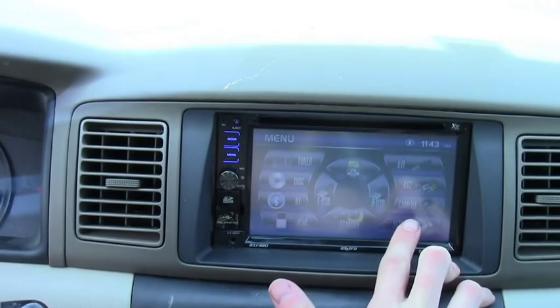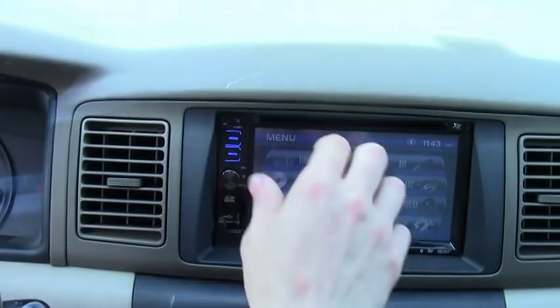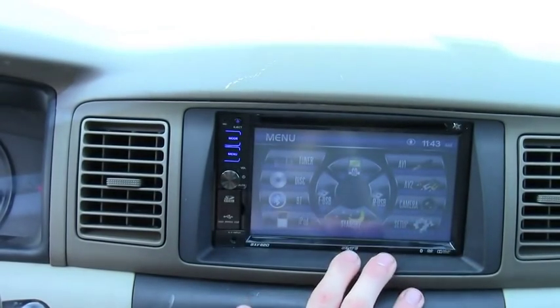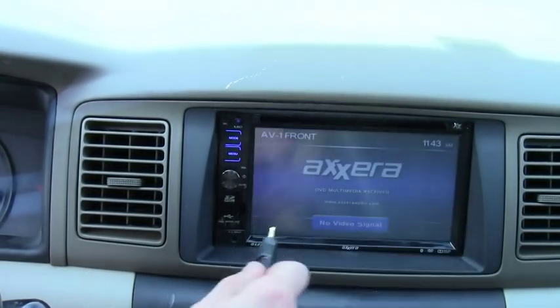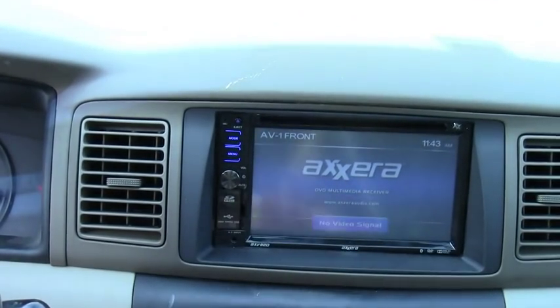It does have camera capabilities. If you have a camera, like a reverse camera in the back of your car, hit the camera button and it'll pop up. Also, what's handy is it comes with this cable here — it's an AV cable. It plugs in directly right here in the front and does video and audio.